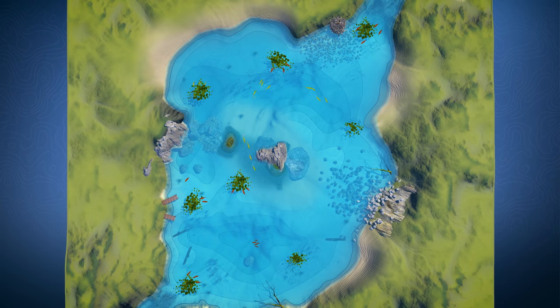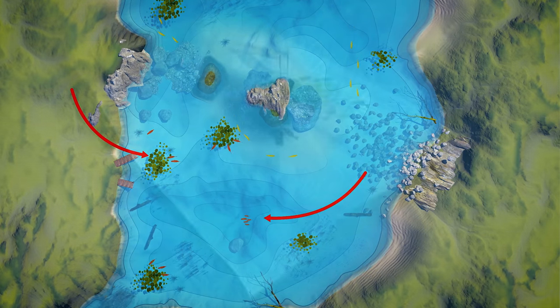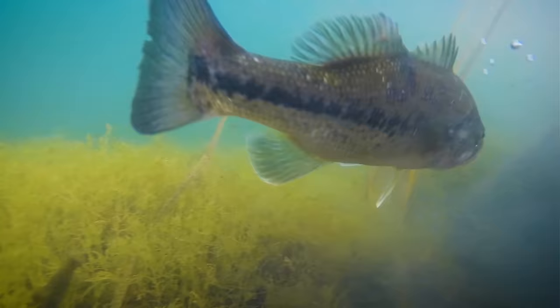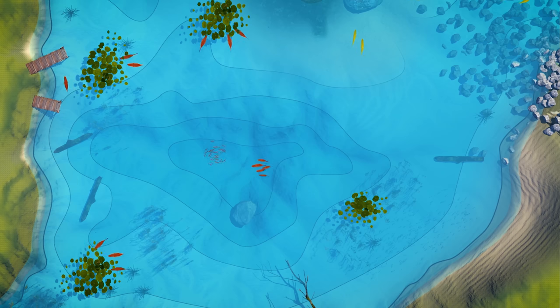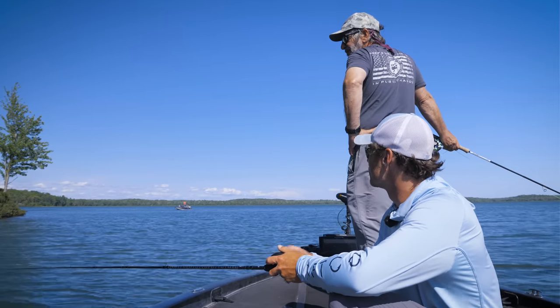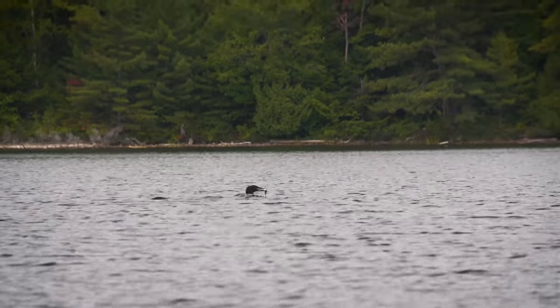In summer, largemouth bass in lakes and reservoirs will take residence in heavy weed beds or move to deep water. They love heavy weed bed cover or man-made structures like docks to hide from predators and feed. Weed beds, fallen trees, and other structure hold schools of baitfish that largemouth key in on. In southern reservoirs, some largemouth will stay in deep water and hunt schooling baitfish like shad. You may need sonar to locate the baitfish or rely on local intelligence. Bass can push baitfish to the surface, especially in late summer — look for diving birds or swirls and splashes, which often happens early morning or late in the day.